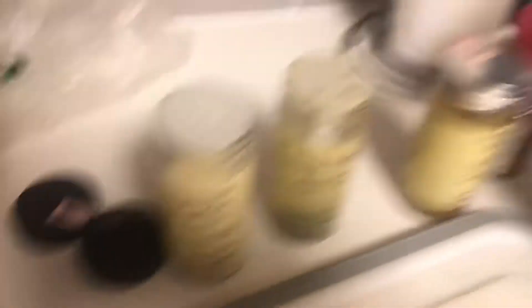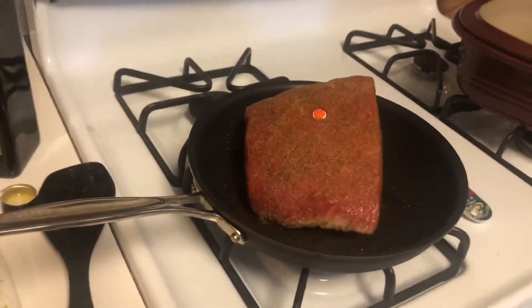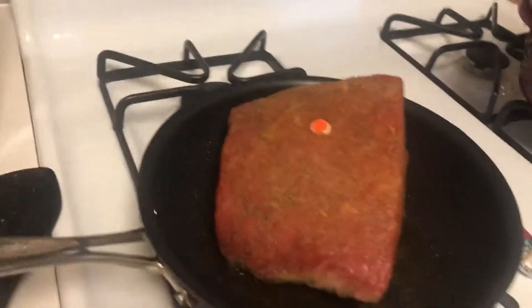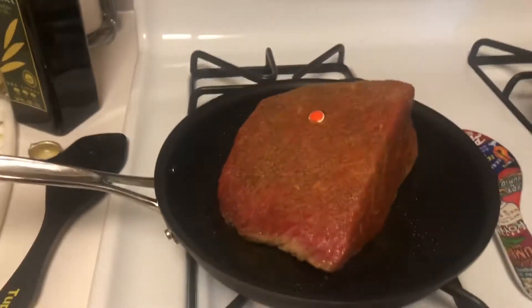The seasonings I put in are right over here: seasoning salt, beef roast seasoning, garlic powder, black pepper, and of course it's going in the olive oil — you can hear it. Searing basically locks in the flavor so that your meat is not draining out all over into the water; the flavor stays inside of the meat.